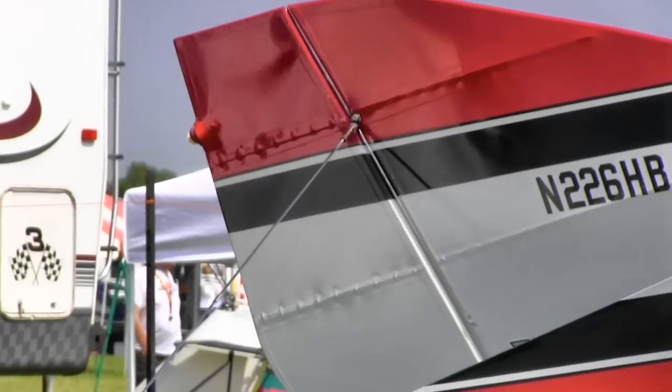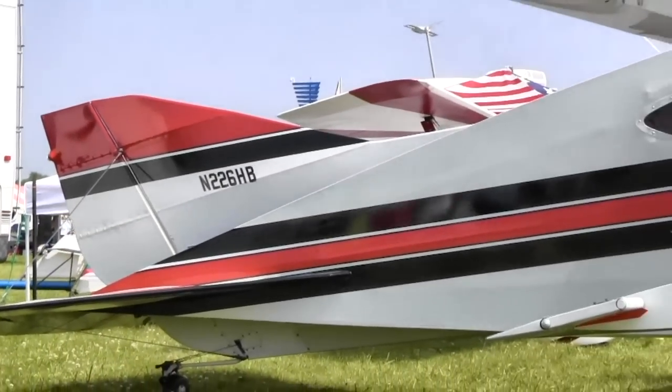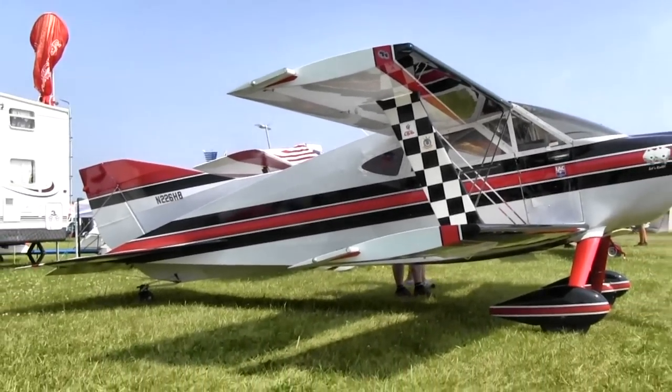This airplane here looks like it was just finished. Has this been around for a while? It's been around for quite a while — this is a 30-year-old airplane. This airplane is actually 30 years old? Yes. I'd like to see the guy that built it, because he's got to really baby it. Well, let me see if I can drag him over here.